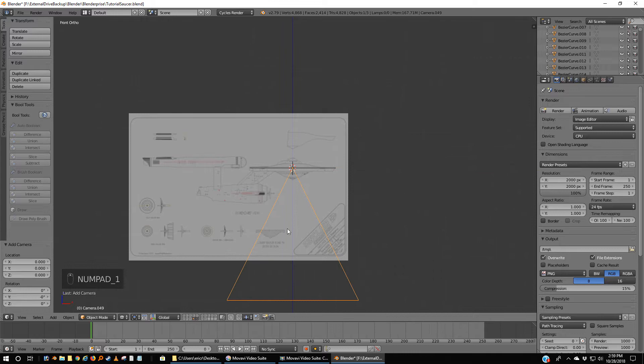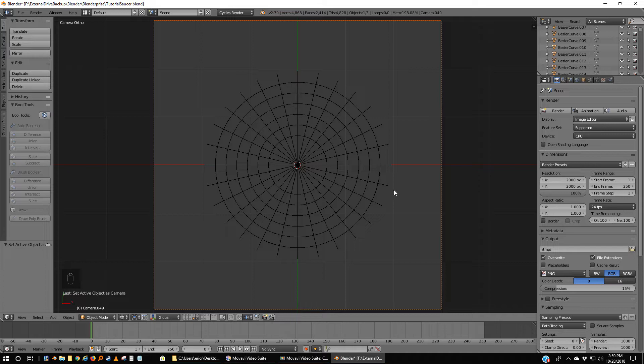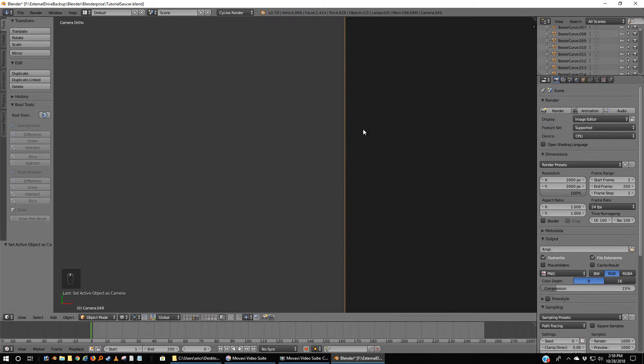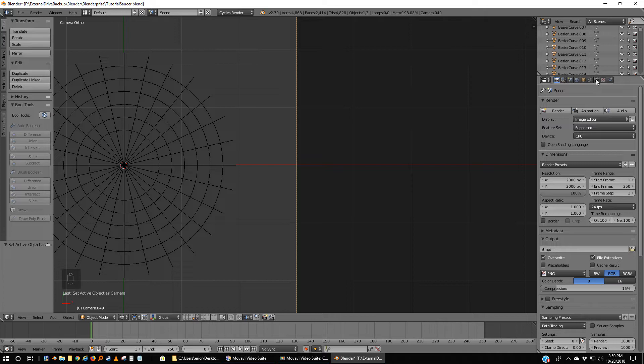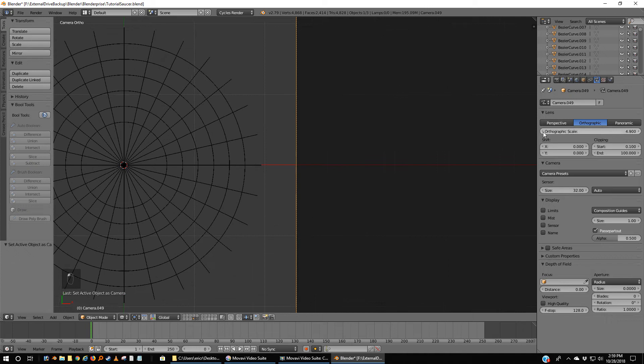Now if we go to 1 we'll notice we're not in the bright spot. I'm going to grab this in the Z direction and Control-0 so we can see what's happening. This is too big, there's too much empty space. Ideally I want the camera to just touch the edge of the grid. Both are perfectly centered. Let's go back to our camera options where we picked orthographic — here's our orthographic scale. The higher we go up the smaller everything gets, so I want to go down.